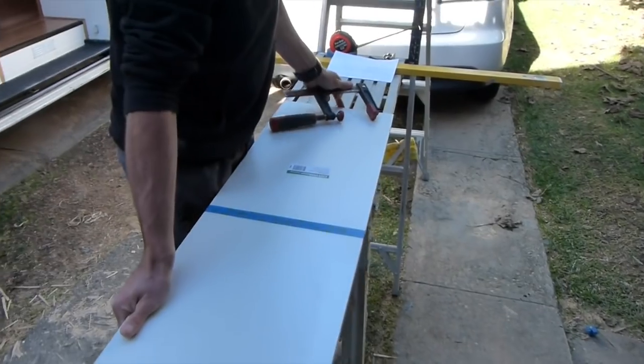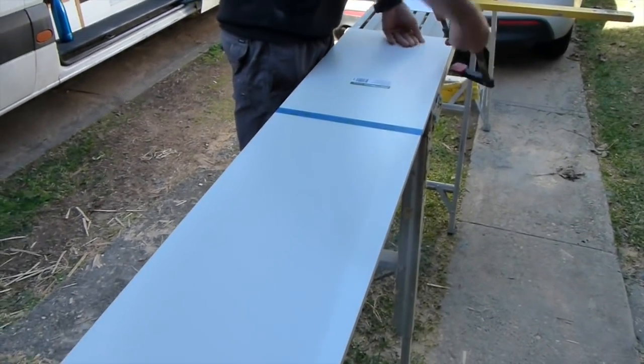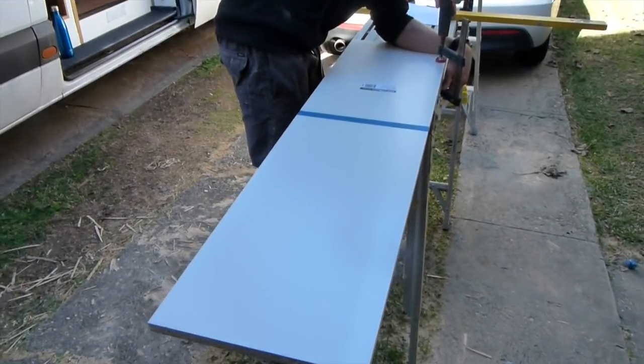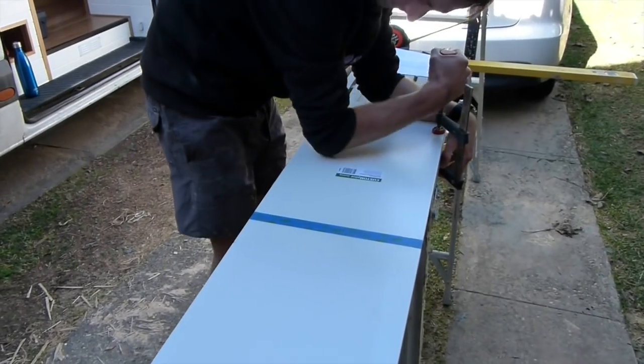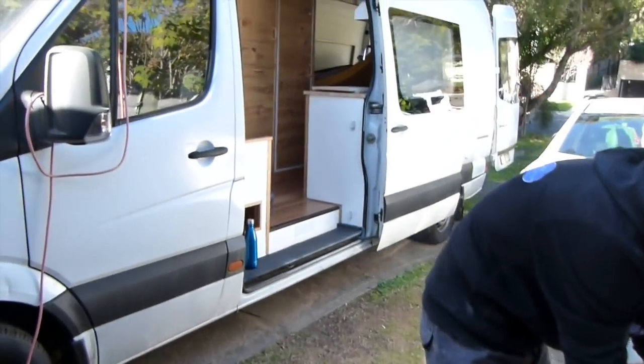Cam's cutting out the fronts of the kitchen drawers and doors. We actually got these big pieces of melamine to mount on the front. He's cutting them all to size and then we'll fit them all inside the kitchen.